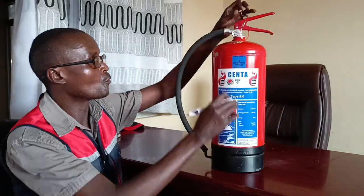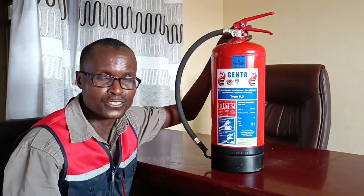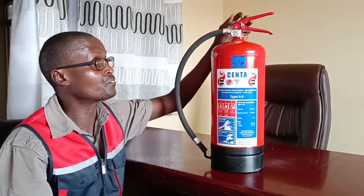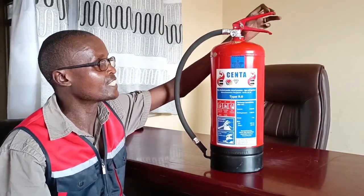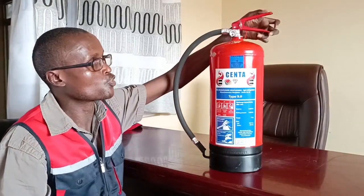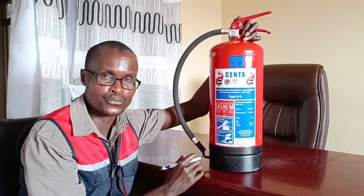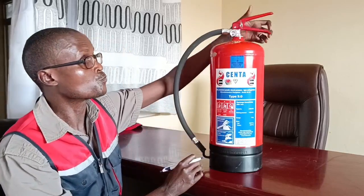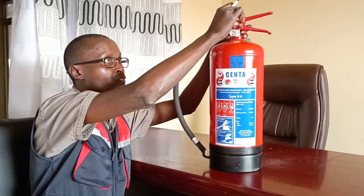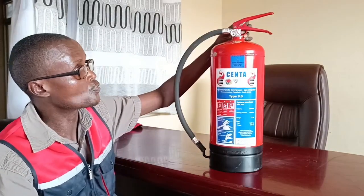Then you have a pin. This is a pin. The purpose of the pin is to lock — to prevent accidental discharge. When the pin is engaged, you cannot discharge the material inside. To discharge, you need to remove the pin. That's the purpose of the pin: to prevent accidental discharge.